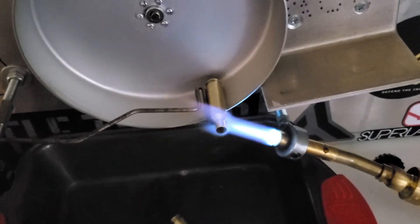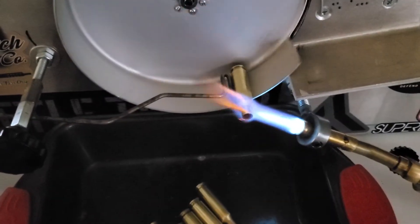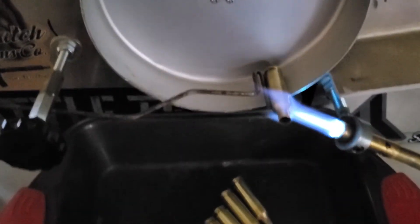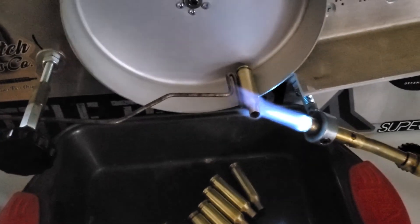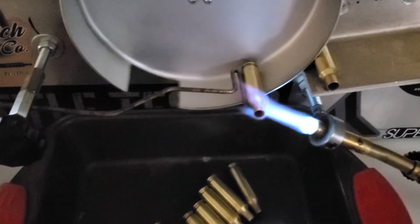I built this annealer for a hundred and thirty-five dollars, for absolutely everything. Note: sometimes you'll get a little bit of a thinner case and you'll notice it just kind of turns red right before it drops — like that one did right there. That's okay because you're not overcooking it.